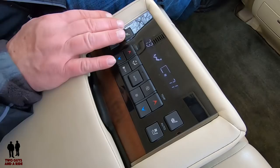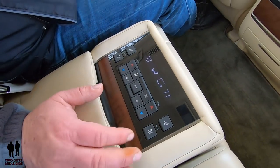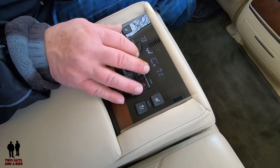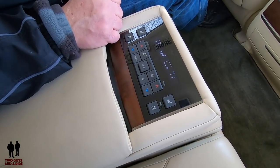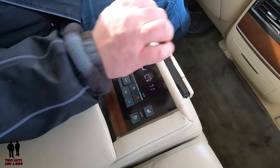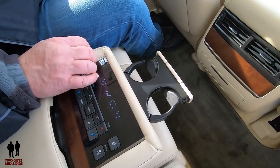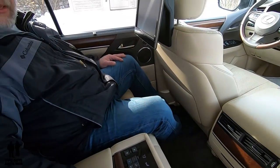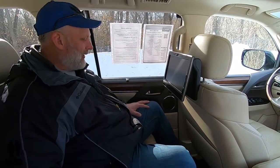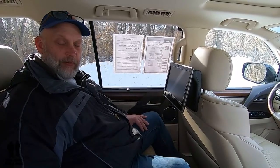I specifically like the fact that the controls are included in the armrest, because I just like having those controls right at your fingertip. You may be thinking, well, where are the cup holders? If I push down in here, they pop right out of the center — so you still have your cup holders right down here. And that's it for the technology in the back seat. It is comfortable and it's loaded — you'd have a very nice trip in this car.